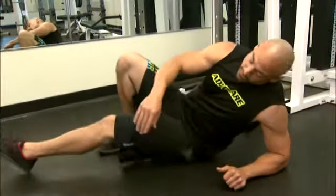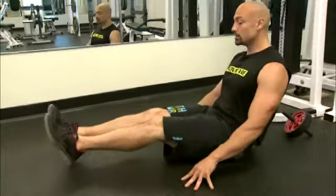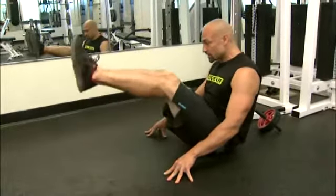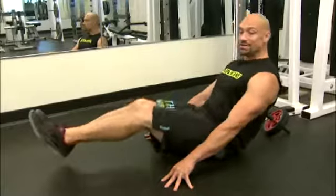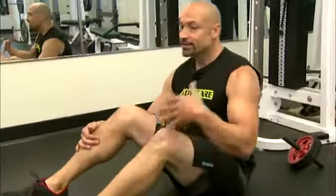The very last one we're going to do is a leg lift. Put your hands here and literally just lift from the floor without your feet touching. If it's too tough, you can bring your knees in. For all of these exercises, if you're hitting between 15 and 20 repetitions, you're getting the job done.